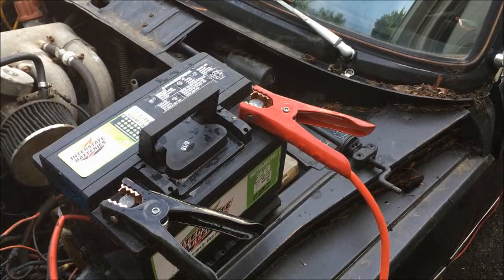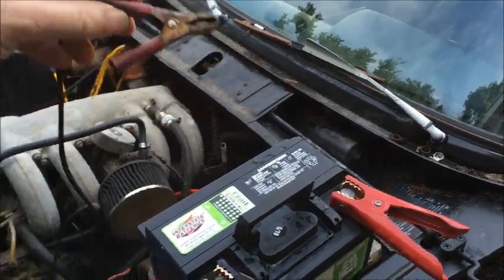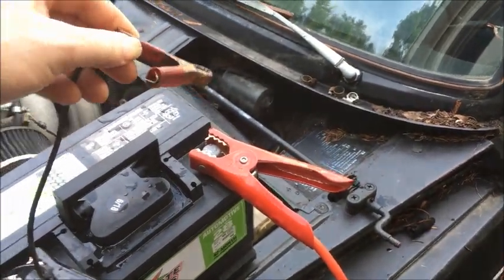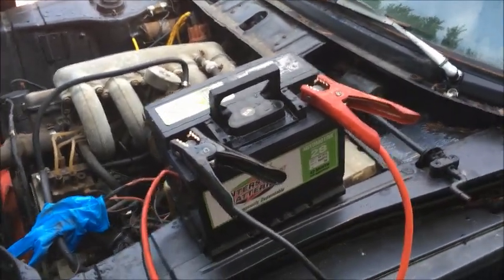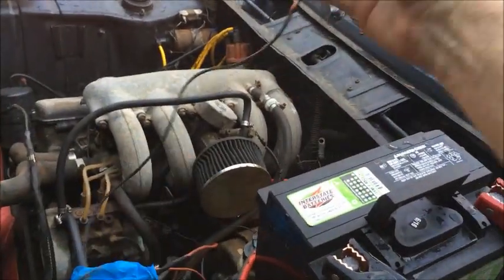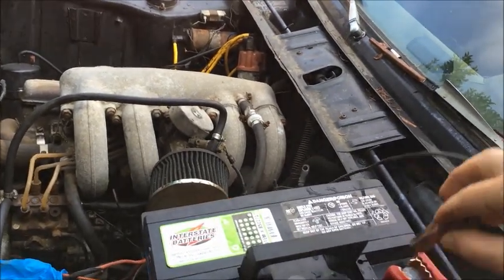Now, in order to spin the starter, I simply take this clamp — the other end of which is attached to the ignition terminal on the starter solenoid — and touch it to battery positive. But when I do that it will spin the starter. If the car is in gear it will cause the car to lurch forward. So it is crucially important that before you do this, you verify that the car is in neutral. It is in fact in neutral. So in theory, if I simply touch this wire to battery positive, the starter should now spin. Voila!